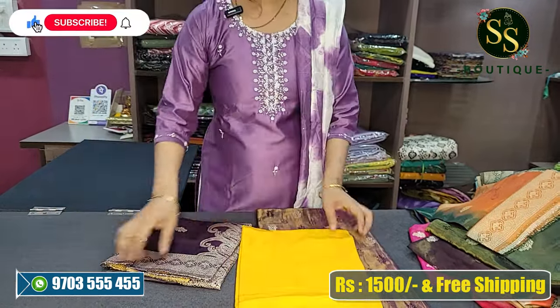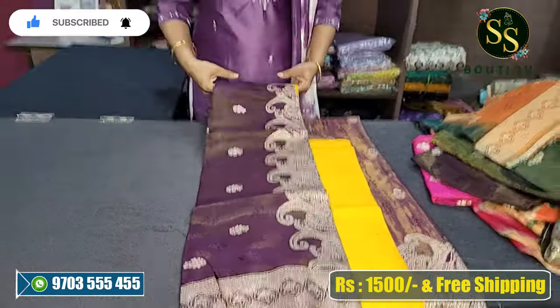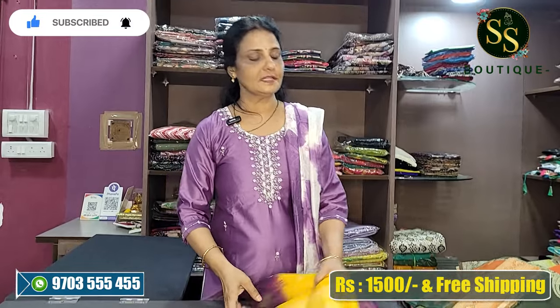The silk variety touches ₹1300, tissue touches ₹1500. Take a screenshot and message on WhatsApp number 9703315455 for ordering. Please like, share and subscribe. Thank you.